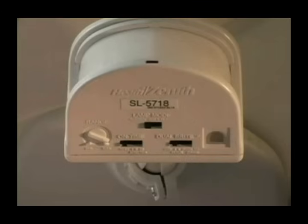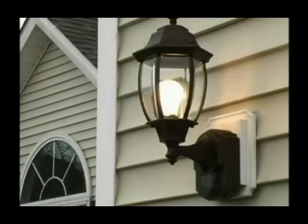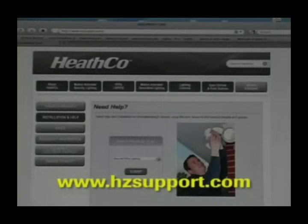Each of these controls has a different function. For additional information about each of these controls, and other videos that show you how to set up and use your new Heath Zenith products, please visit our website at hcsupport.com.